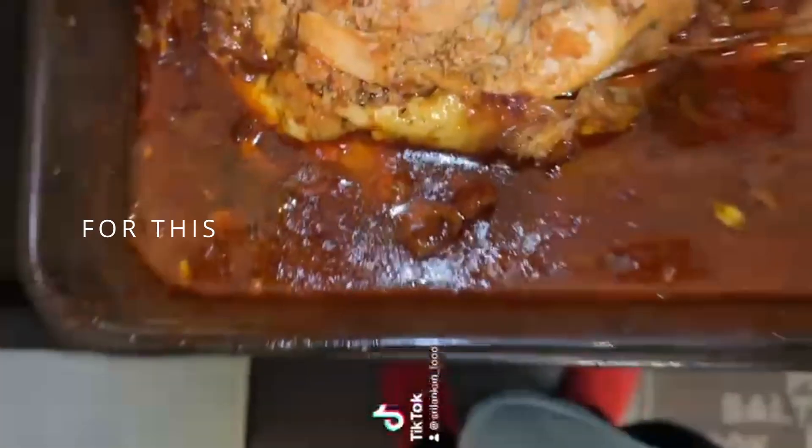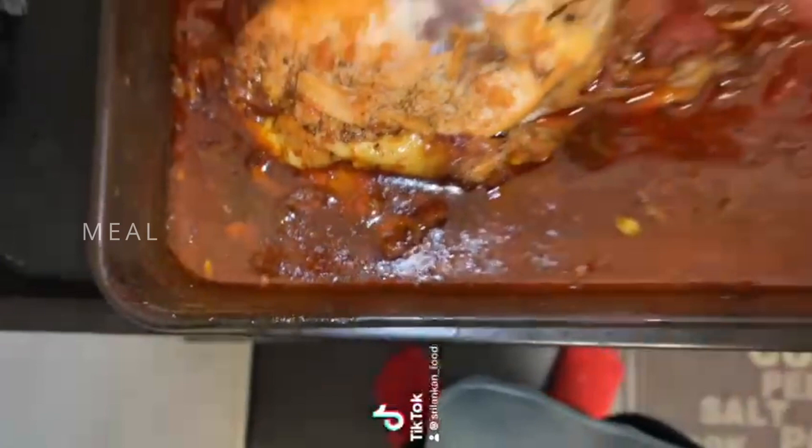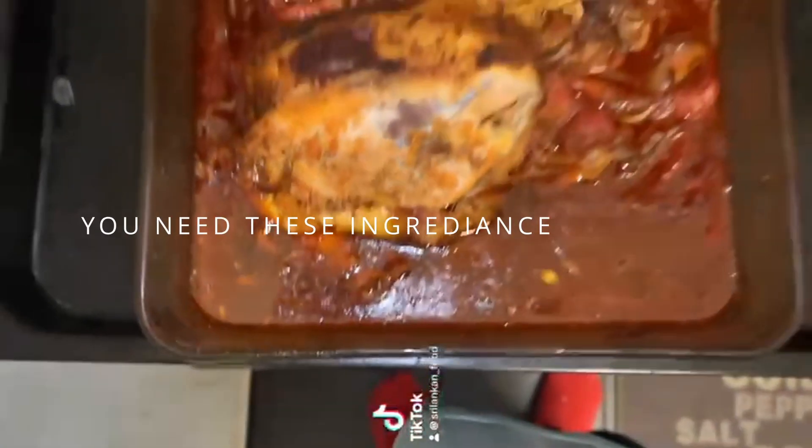Hello everybody, how are you? Hope you had a good day. For this meal, you need these ingredients.